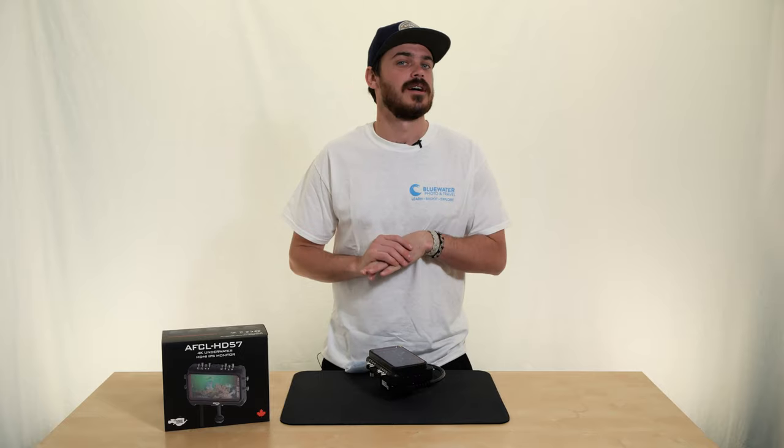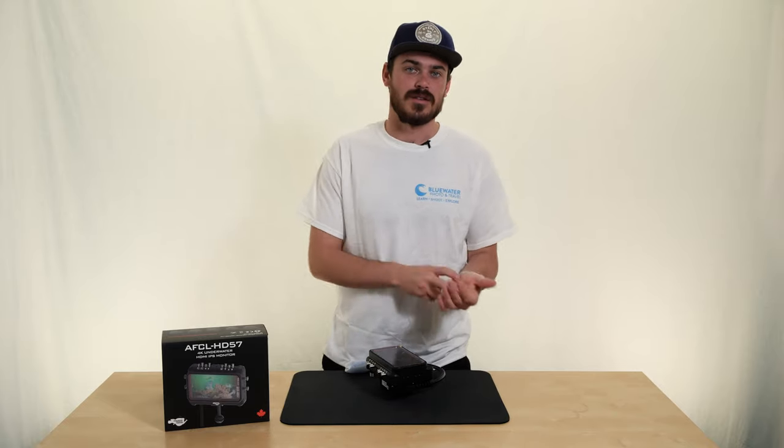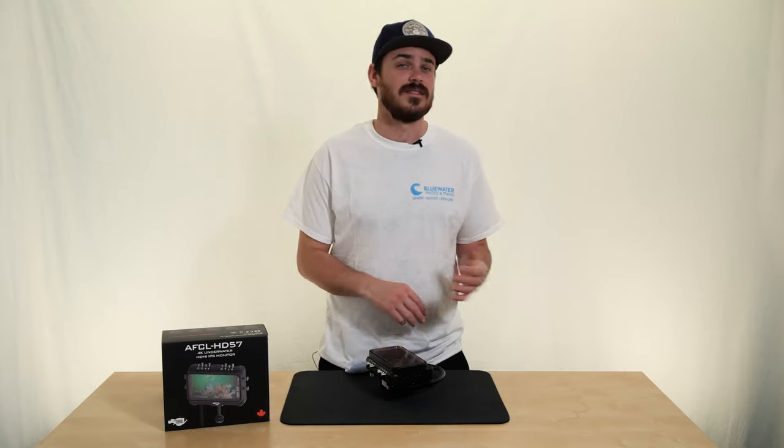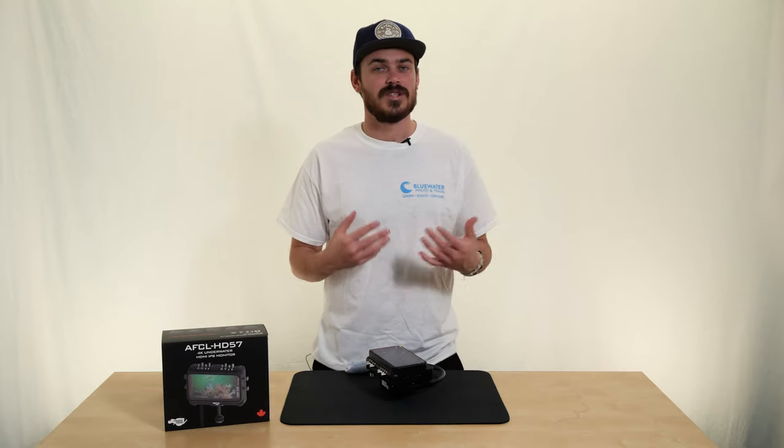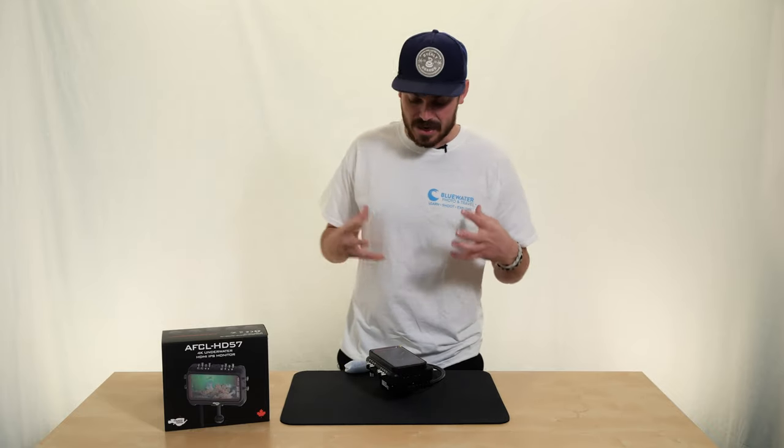It also comes with a variety of mounts — you don't have to buy any extra mounts. It comes with mounts to fit Eikolite bulkheads, Esota bulkheads, Nautican bulkheads, C&C, and Aquatica. Pretty much any bulkhead you can think of, it has an adapter for that, which is really nice.